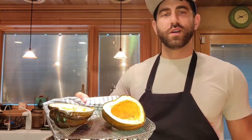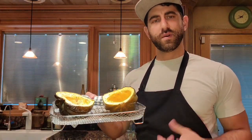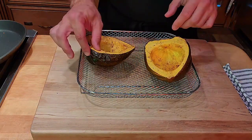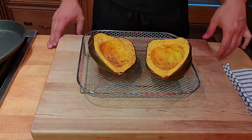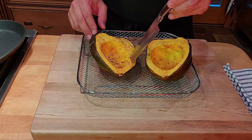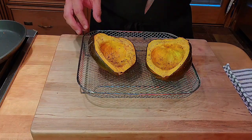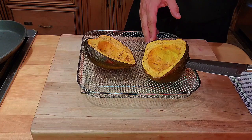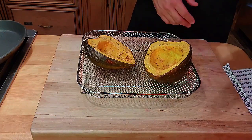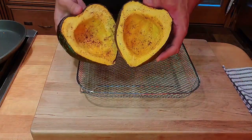Here are our acorn squash after about 30 to 35 minutes. One of the ways to tell if squash is ready is by testing the resistance with a knife. See the way this knife goes in and out with no resistance — it even goes through the skin with no resistance. You probably don't want to poke a bunch of holes in your squash, but you get the idea.